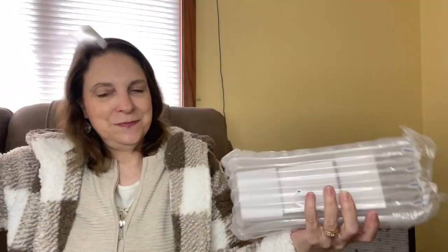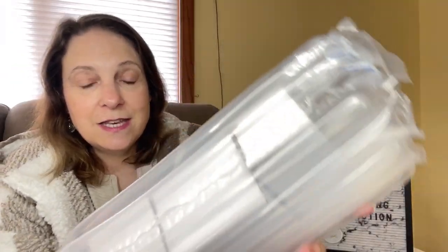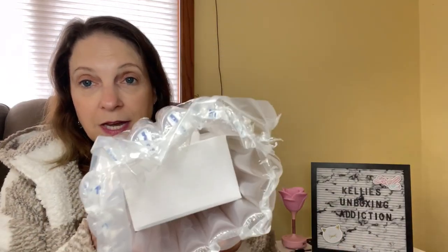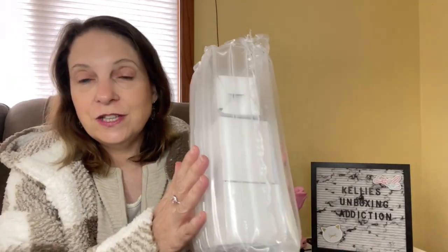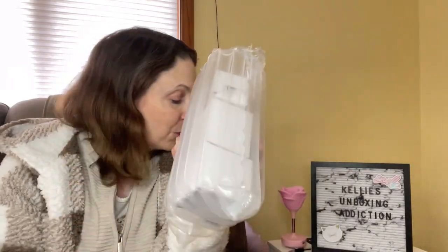So when I take them out, they are packaged like this — so nice. This is great packaging. They make sure that it gets to you without being broken.